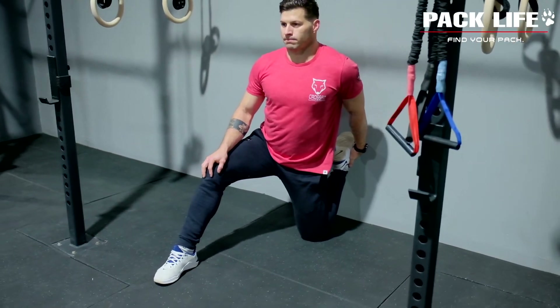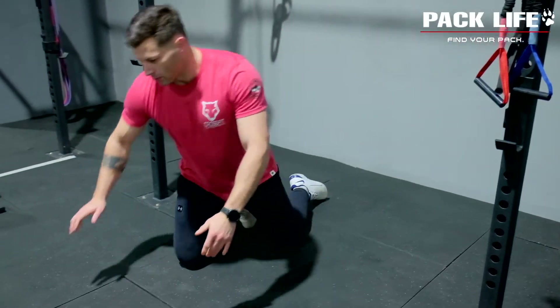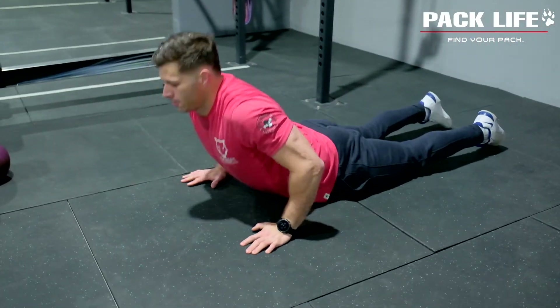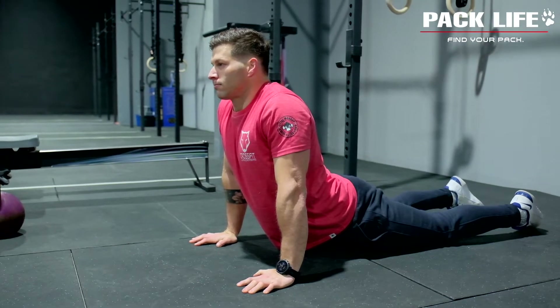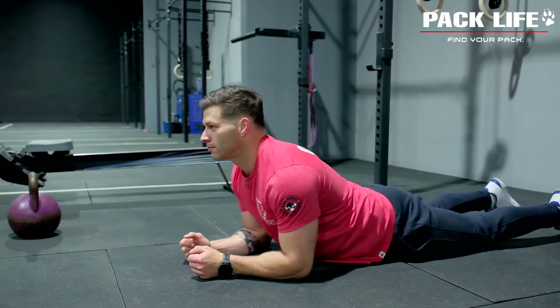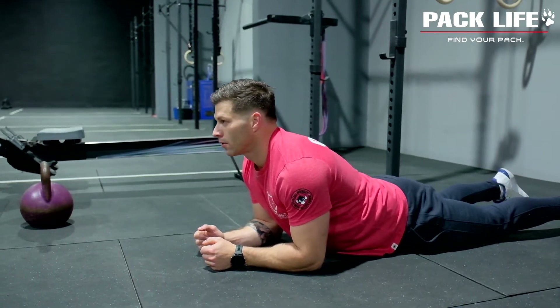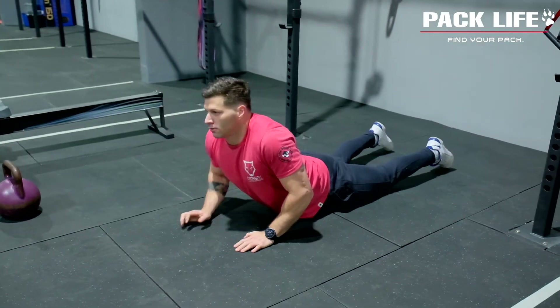Once he's held that for about 30 or 40 seconds, we're going to a cobra stretch, which will help stretch out the abdominals as well as the lower back. If the stretch Justin's doing is a little bit too intense for you, you can go down onto your forearms and do the same thing — posture up nice and high. Once you have done three rounds, 30 seconds in each of those movements, you are done with your warm-up.